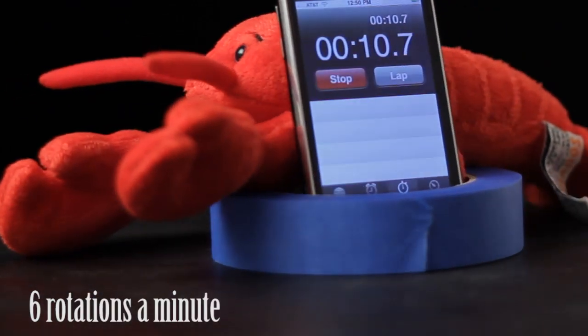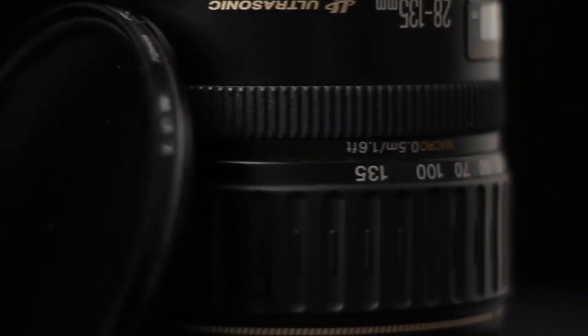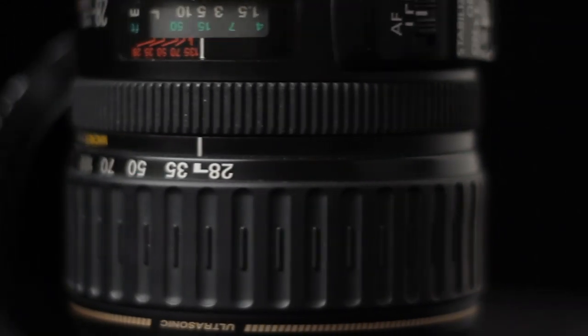If I wanted to slow the footage down slightly, I could over-crank at 30 frames per second and then conform it down to 24 frames per second, which actually worked pretty well if I needed it just slightly slower.